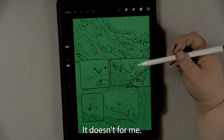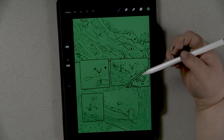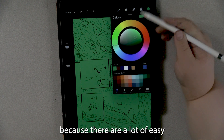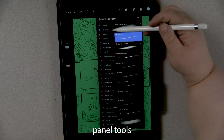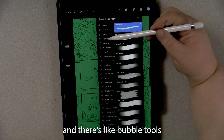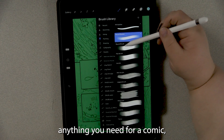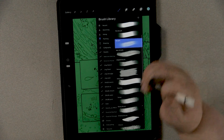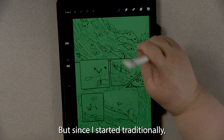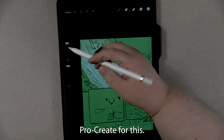I actually usually like to use Clip Studio Paint Pro for my comics because there are a lot of easy panel tools, bubble tools, effect tools — really anything you need for a comic, because that's what the program was made for. But since I started traditionally, I think I'm going to prefer to use Procreate for this.